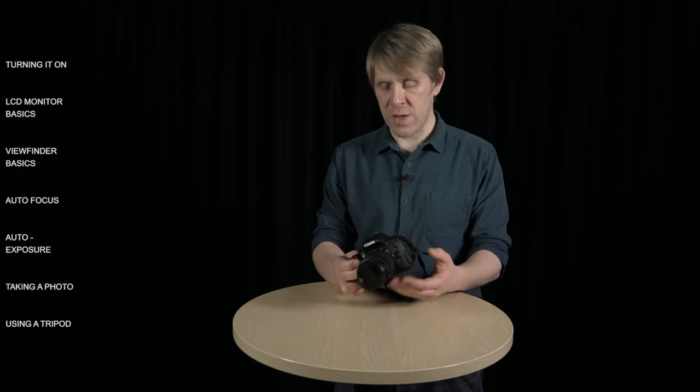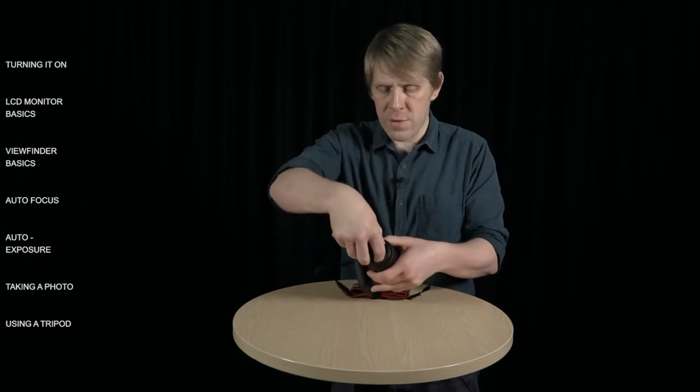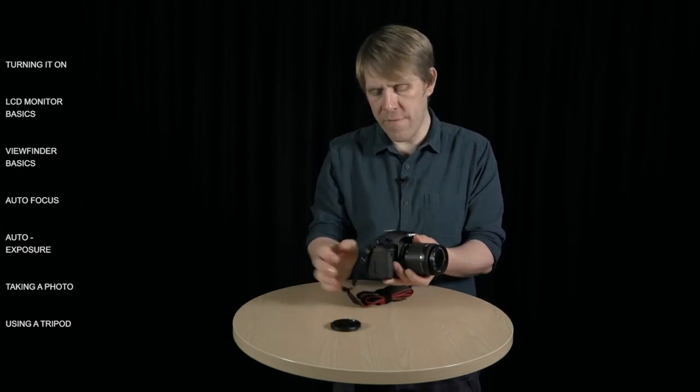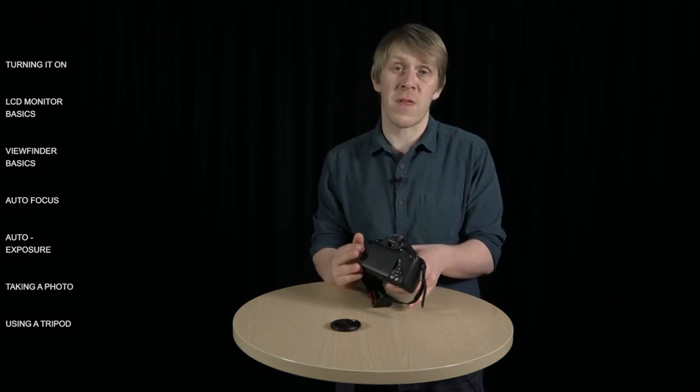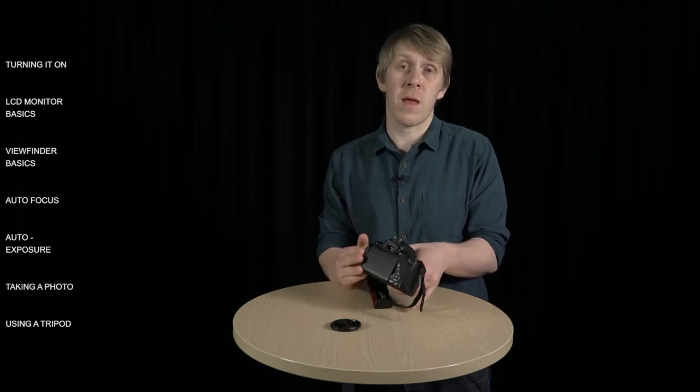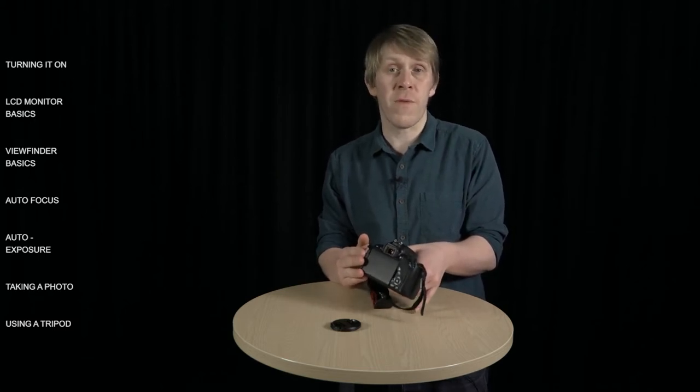Once you've turned the camera on and selected your mode, you'll want to open up the LCD monitor, which is at the back here. I'll just take the lens cap off. The LCD monitor at the back is for viewing information about your images as well as images themselves. It's also a touch screen and you can use it to control quite a lot of the functions on the camera, such as the exposure settings and the focus.